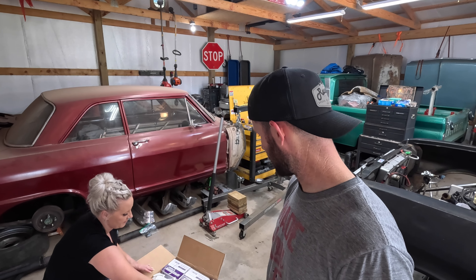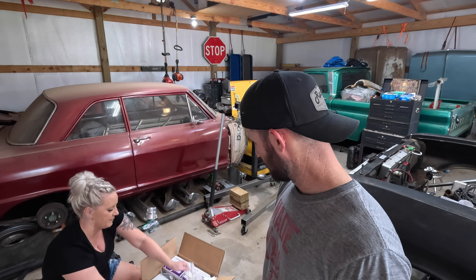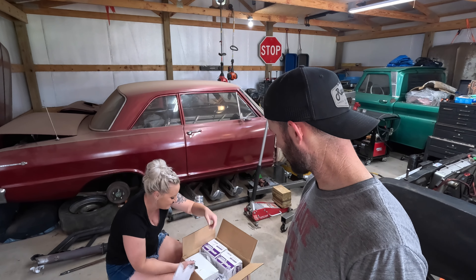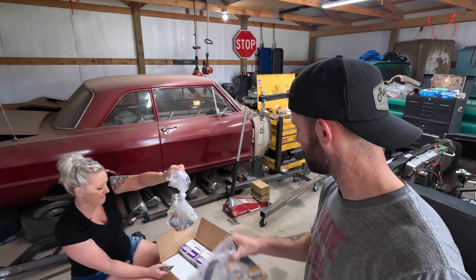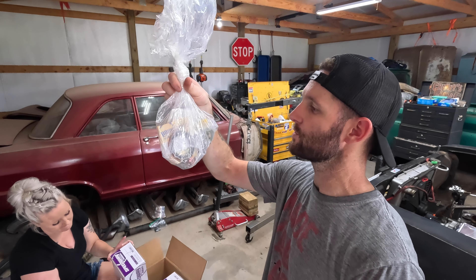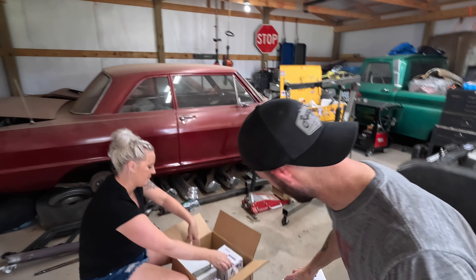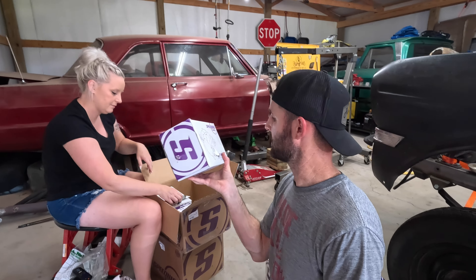This box is brake-related — probably our brake shoes. The heavy boxes have all kinds of goodies. Speedway packed it well — their packing has been pretty good on most of the stuff I've gotten from them. In there we've got brake parts, brake lines, dust caps — good stuff. We've also got bearing seals and bearings for the new rotors. Nice.